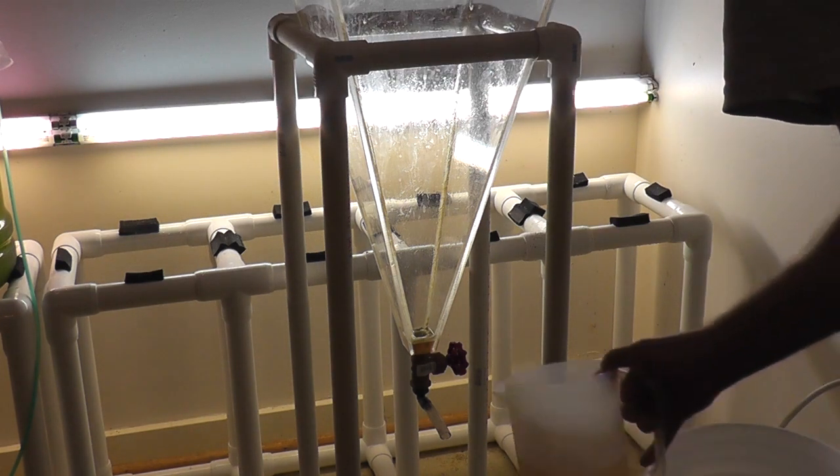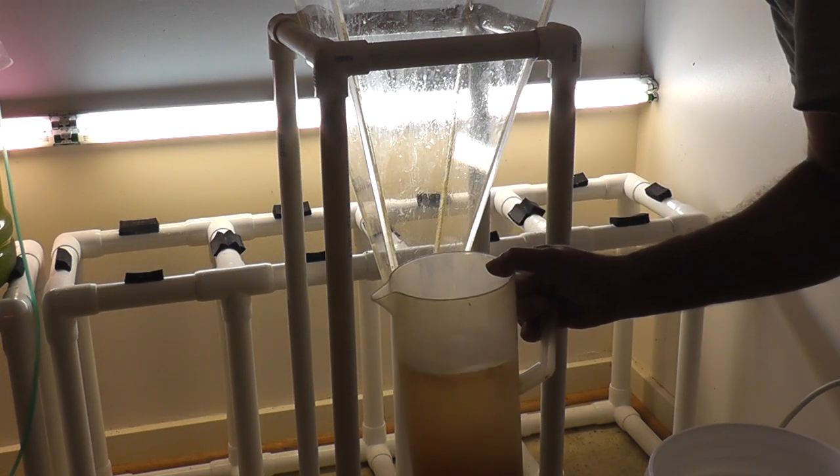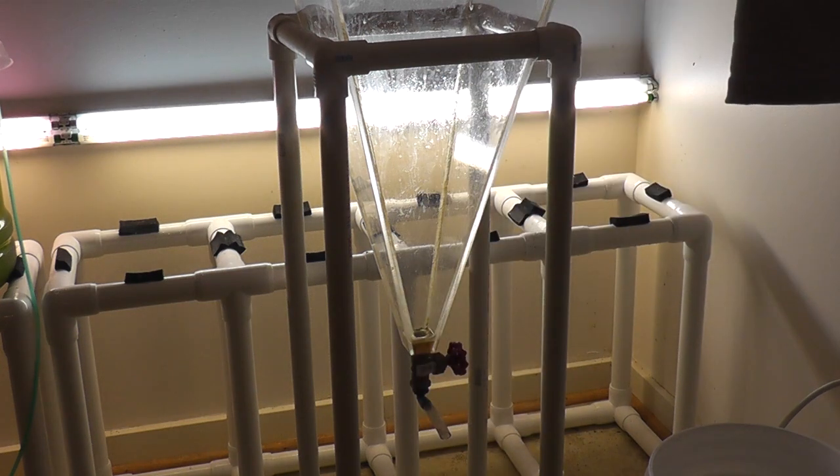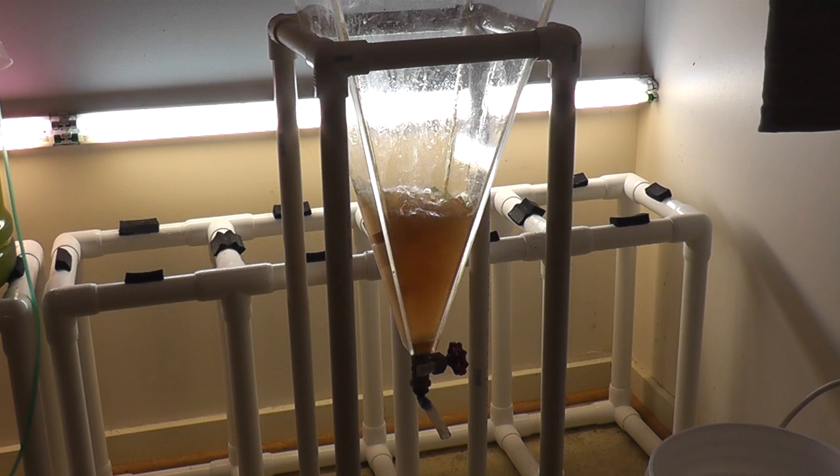So I cleaned it out, and here it is, look at that. You can repeat this process and get a few more eggshells out, but I'm not going to. There they are.